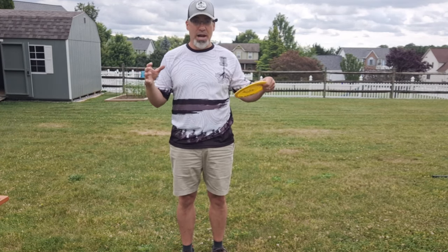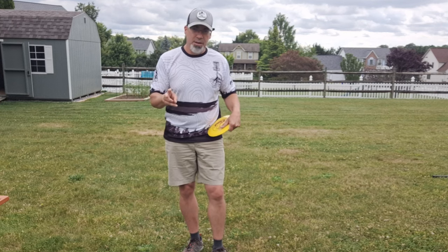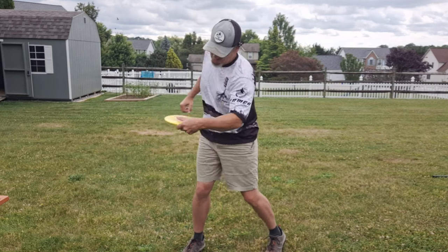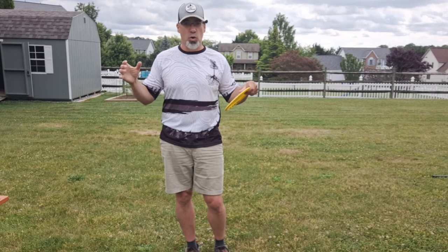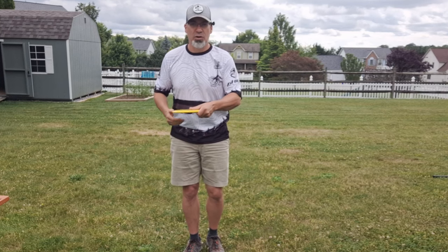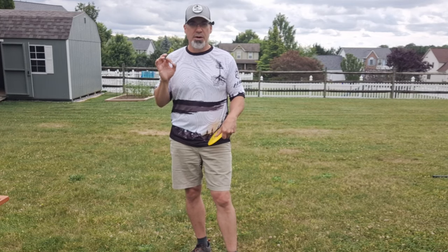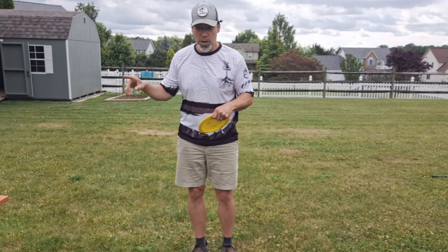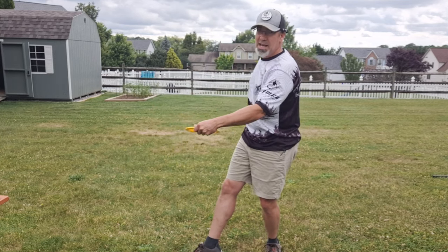Practice that at home. Count out loud. Make sure you're forcing yourself to wait later in your walk-up to start coiling. The second thing I needed to force myself to stop doing was coiling too quickly. I would try to thrust my disc out because I thought I needed to do this fast. The walk-up and the throw happen quickly, but you have more time than you think. You've ever heard about walking around the disc, right? They tell you your disc should stay in the same place.